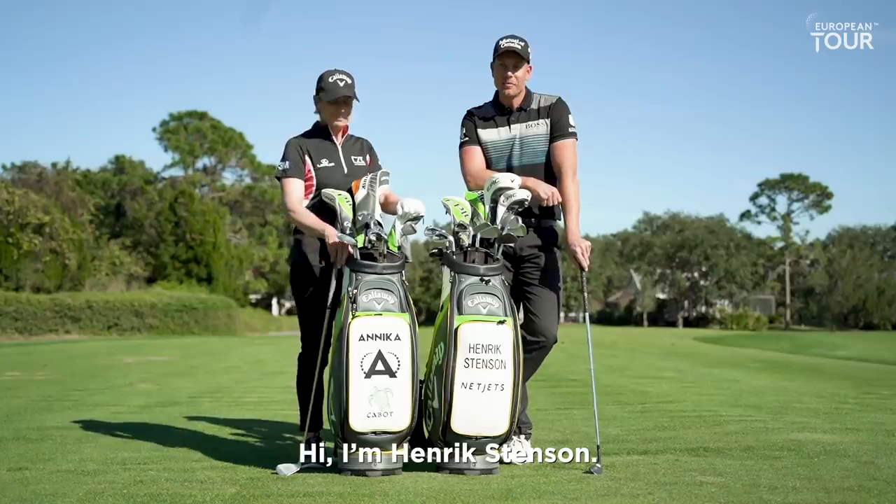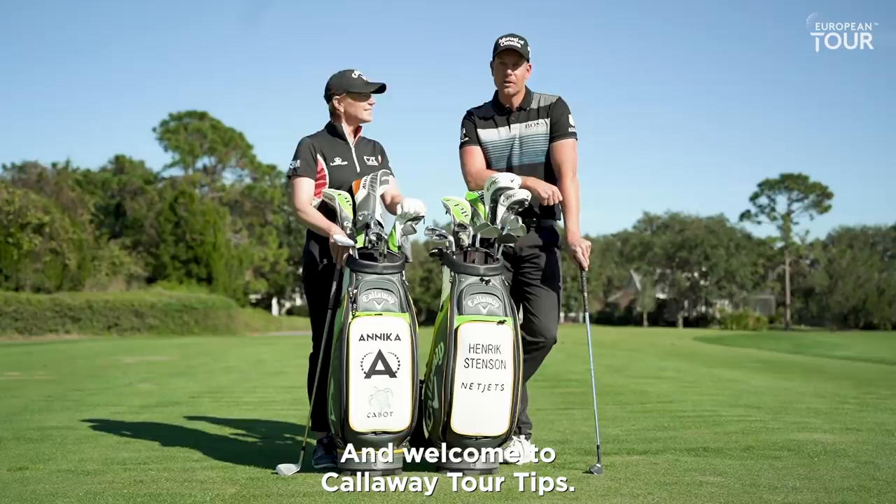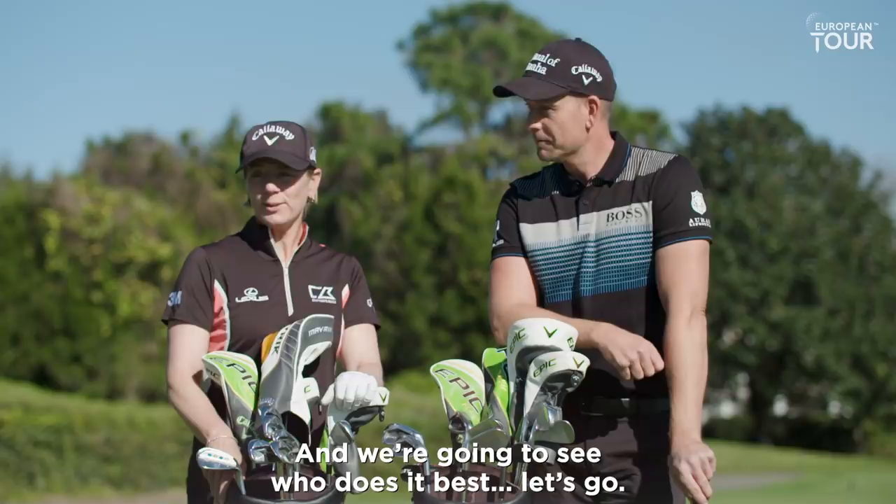Hi, I'm Henrik Stensson. And I'm Annika. Welcome to Callaway Tour Tips. Today we're going to talk about how we pitch the ball, and we're going to see who does it best. Let's go.